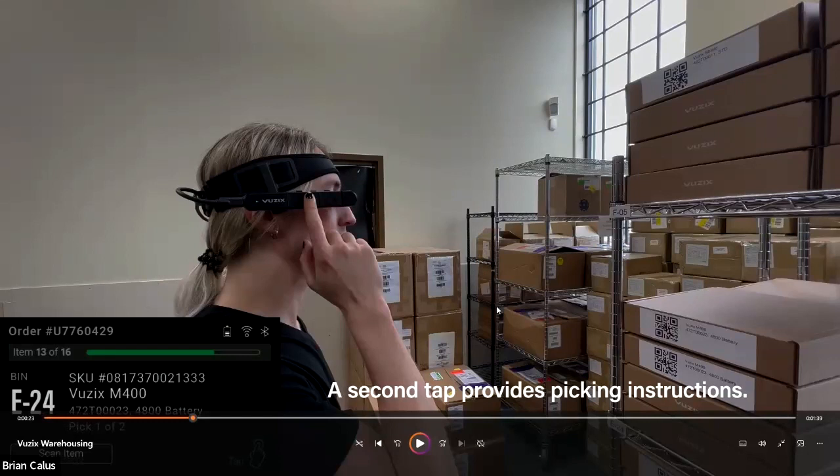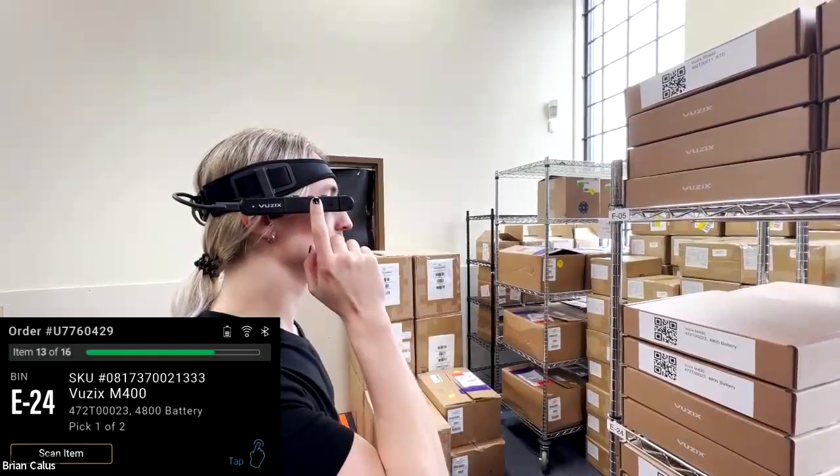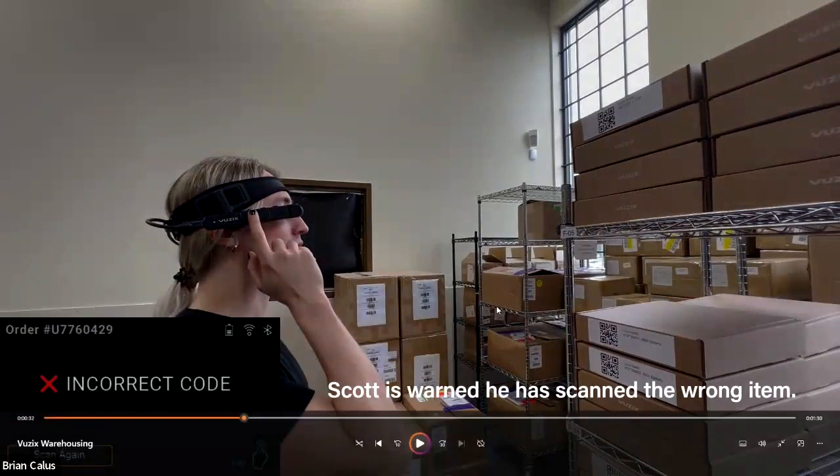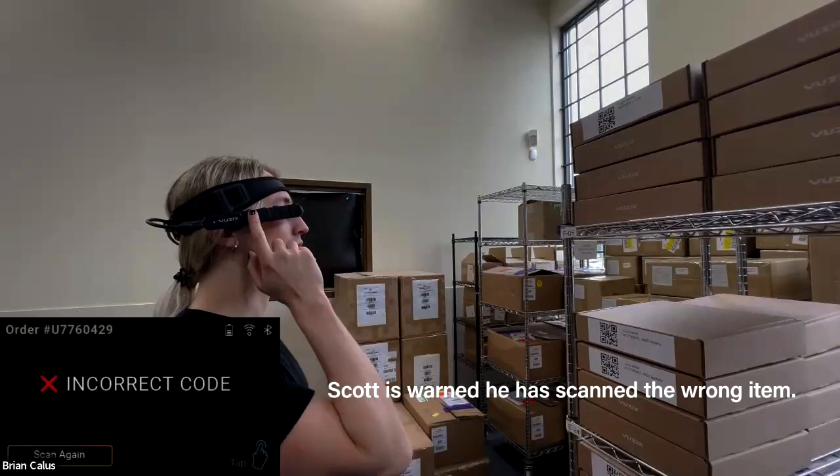The pick order shows the first item's part number, description, and quantity — for example, picking one of two. On the far left you see the bin location, such as E24. You tap to scan and scan the first item. The M400 vision picking solution can alert you if you've scanned the wrong item, which is critical for improving accuracy while improving efficiency. Scott receives a wrong-item notification and goes back to scan the correct item.